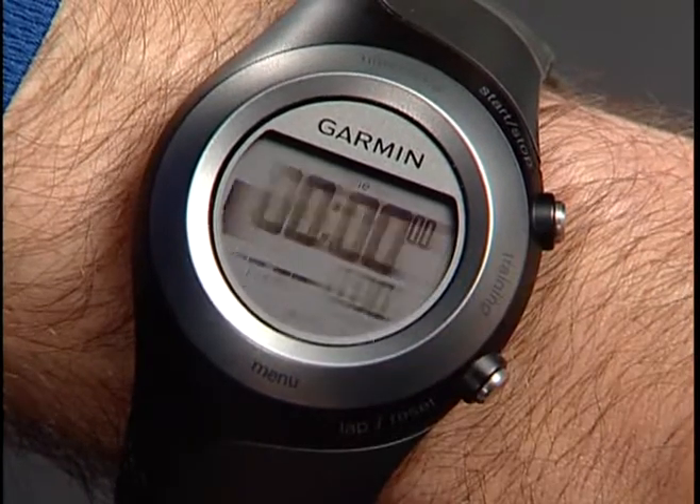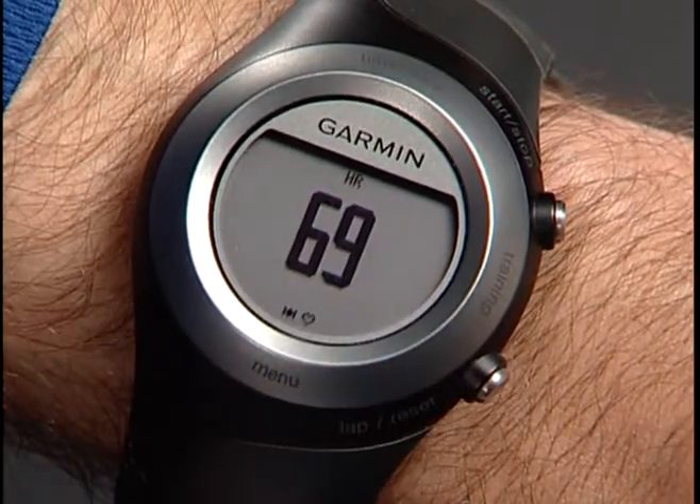The 405 has some unique settings you can access if you're using it for heart rate zone training. If you're wearing your heart rate monitor, your heart rate data will show up on one of the training pages. Press and hold Training, which brings up your first training page. Tap the bezel to view heart rate.